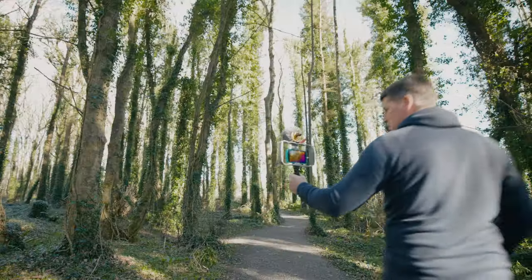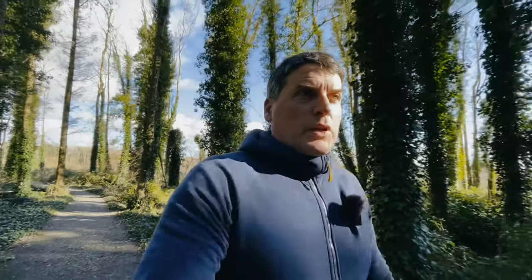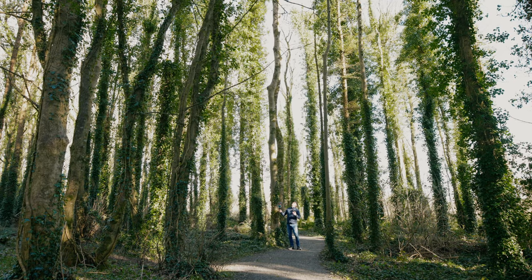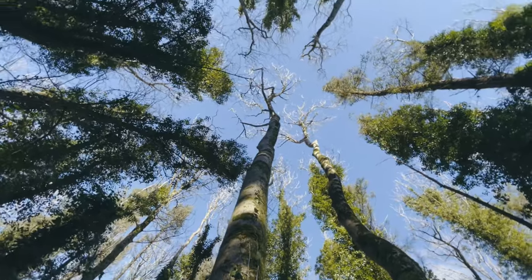This is the front-facing camera. I really like this woodland — it's one of my favorite places to come and walk. I love coming here in the mornings. There's a bit of a plane situation going on — that could make for a nice photograph.